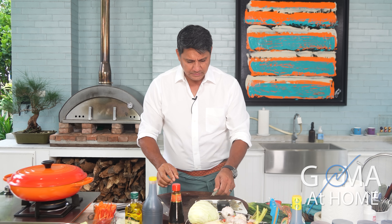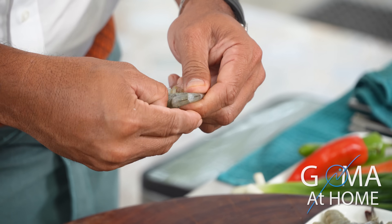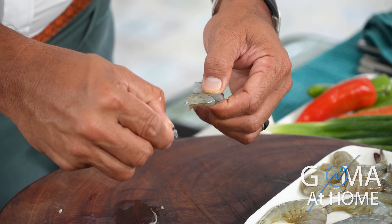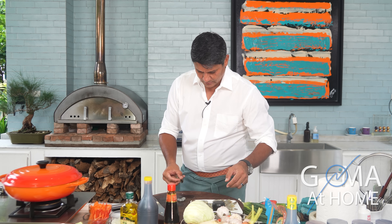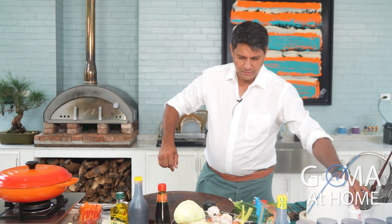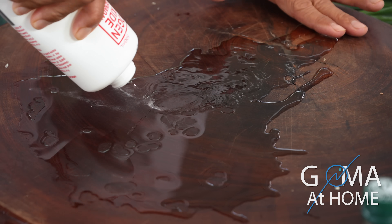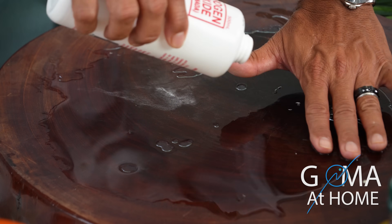And then for our shrimp, we'll remove the shells. We'll sauté them later. We'll clean our table since we worked with fresh shrimp — I'm going to clean this with agwa oxinada to kill all the germs and bacteria from the fresh produce.